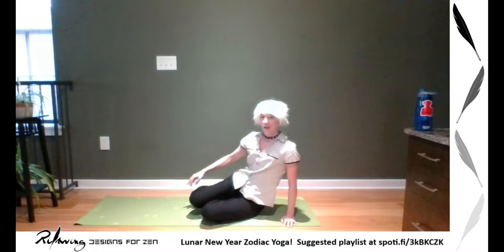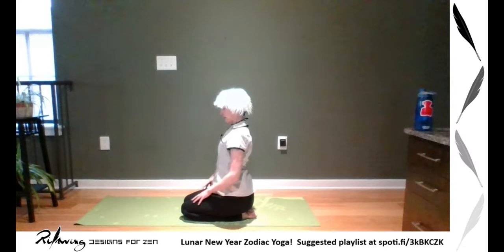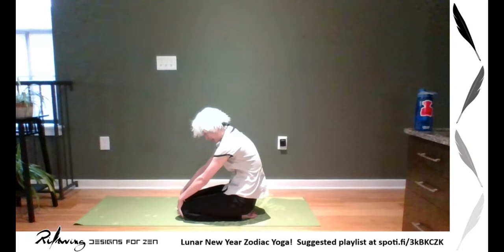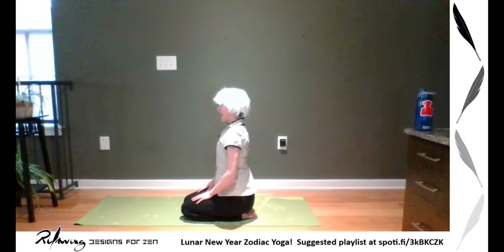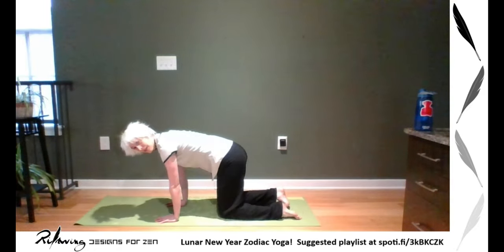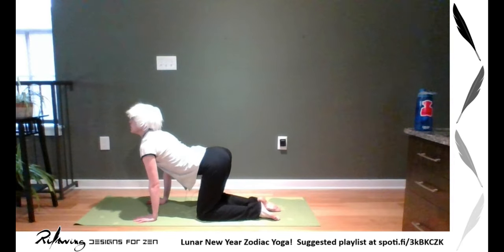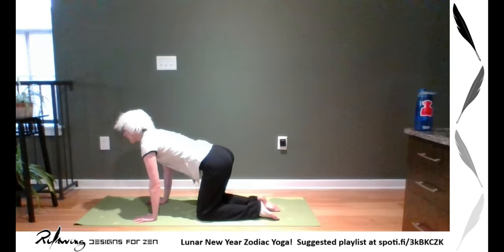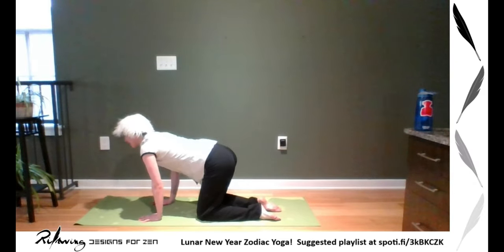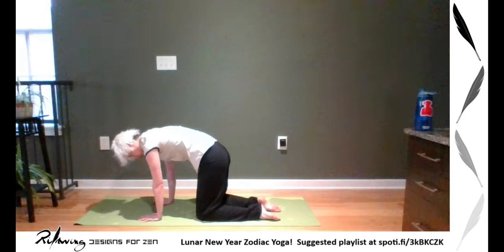Now we're going to go into cat-cow. You can do seated cat-cow, which is where you move your chest forward for cow and exhale and bend your chest for cat. Or if you're with me, we're going to go into tabletop — all fours — and then exhale into cat and inhale into cow. When you're doing cow, make sure your shoulders are shining, pressing your chest forward. When doing cat, arch your back, maybe moving your neck if it's comfortable, only doing what's right for you.